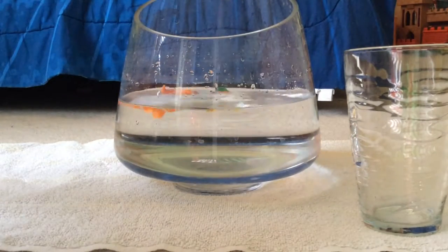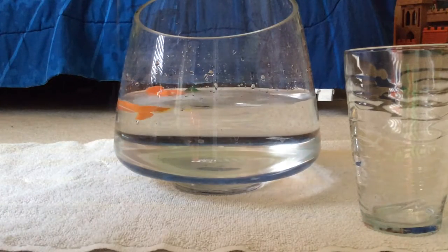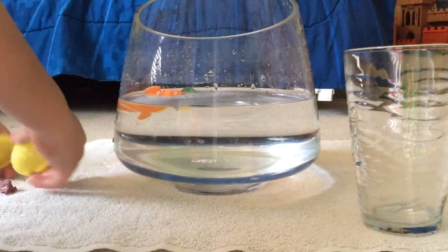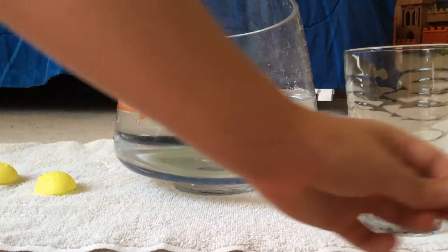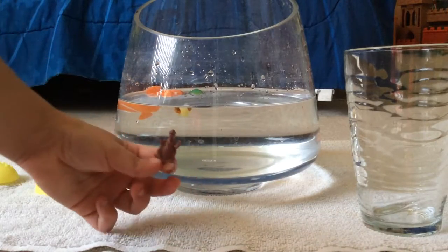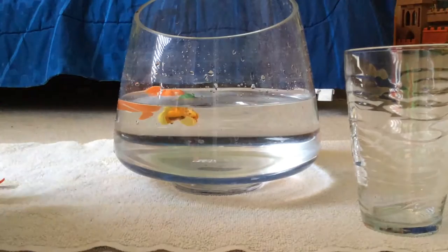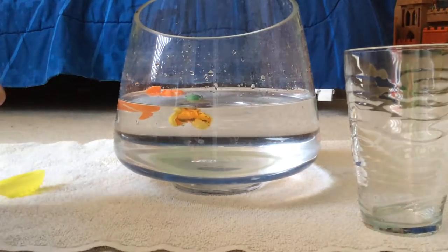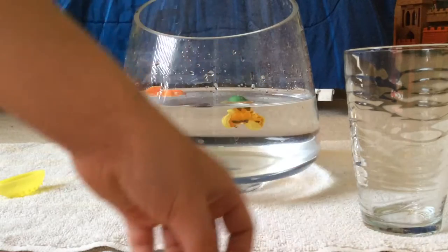This is filled with water, so let's crack it open here and see what we get inside — a little baby dinosaur! Going back in the water. And we have another little baby dinosaur, who's going back in the water too.